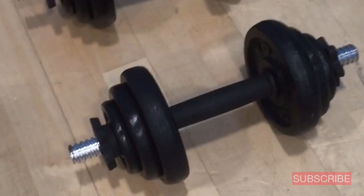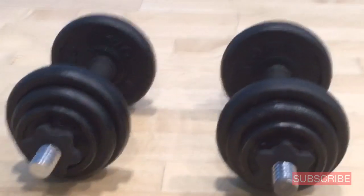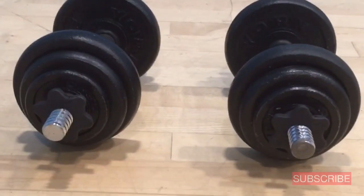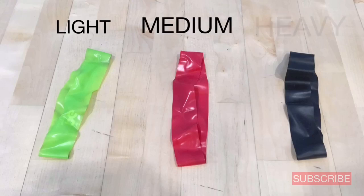You're going to need some equipment. Here I've got two dumbbells, each weighing 7.5 kilograms. They're cast iron with removable plates and threaded bars. You're also going to need some exercise bands: light, medium, and heavy.